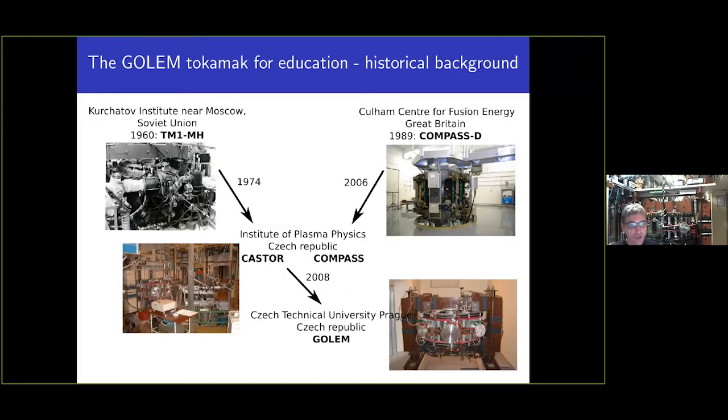Here is the slide covering the unique history of this tokamak. This tokamak was built approximately 60 years ago at the Kurchatov Institute near Moscow, under the name TM1 — Tokamak Mali. In 1974, colleagues from the Institute of Plasma Physics relocated it from Moscow to Prague, to the Czech Academy of Sciences.